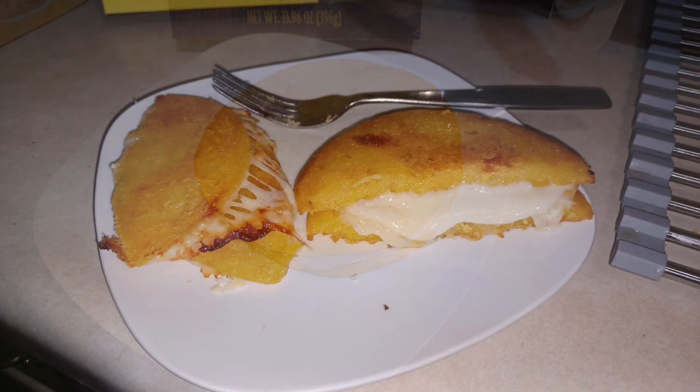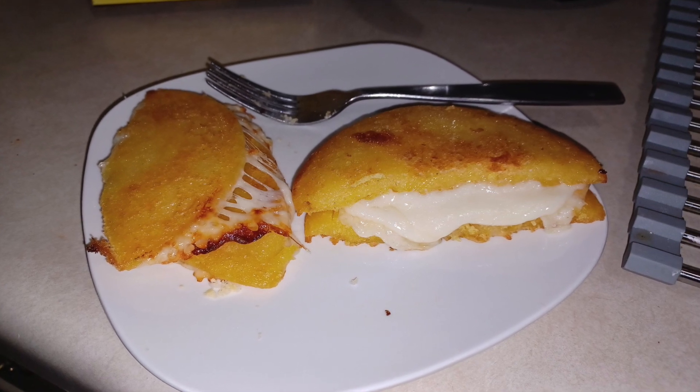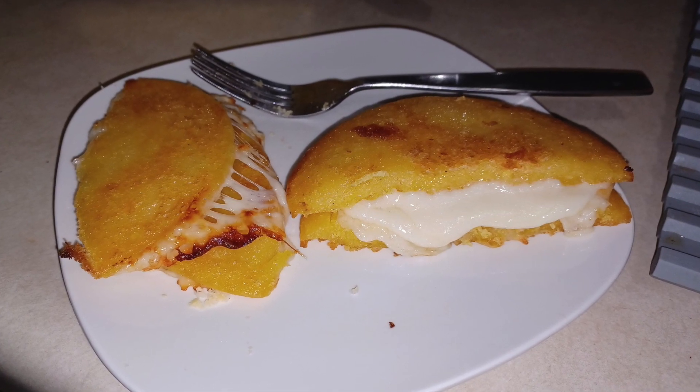Fortunately, it worked. After a spell in the oven, the griddle cakes were nice and brown and just lightly crispy in a few places, and the cheese in the middle melted beautifully to the point where the cakes wanted to slide off the top a little.